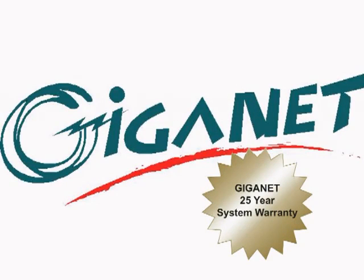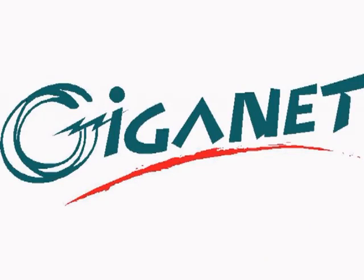The Giganet Category 6 UTP cabling system is eligible for the Giganet 25-year system warranty. For more details of this and the full Giganet product set, visit Giga-net.co.uk.